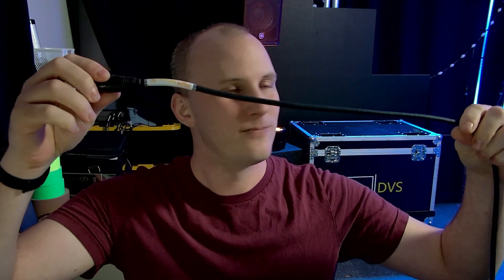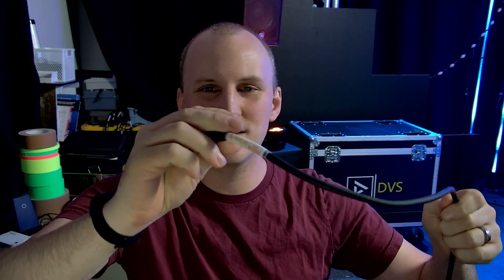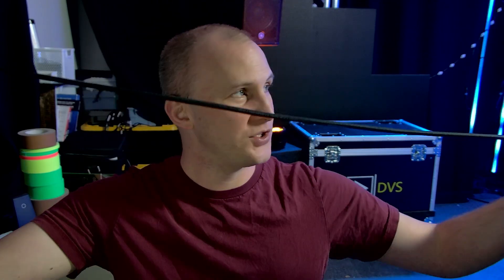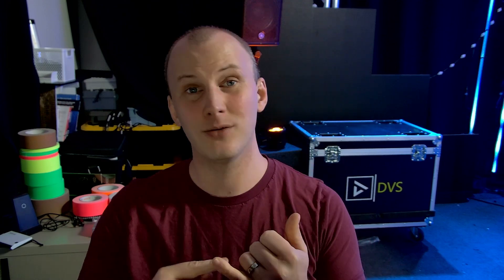Take that thick, heavy, annoying cable and replace it with this — maybe a second one for backup. This is a ruggedized EtherCon Cat5 type cable, just running this one simple, lightweight, easy-to-run cable between your console and your stage. Sometimes people loom them with a power and two data cables in there.